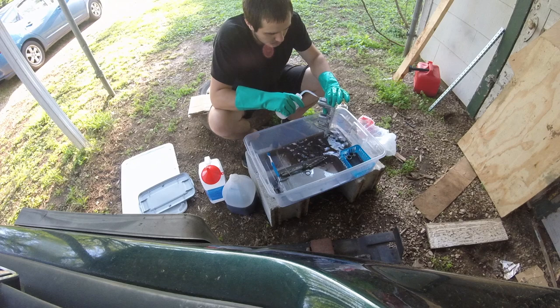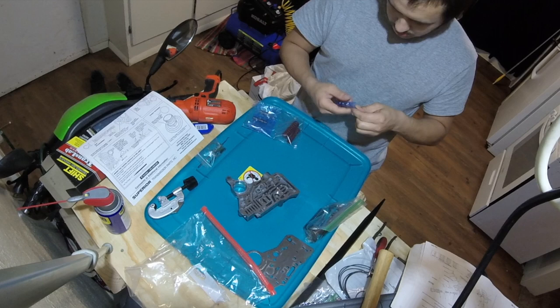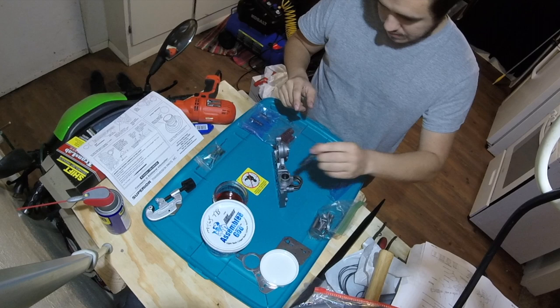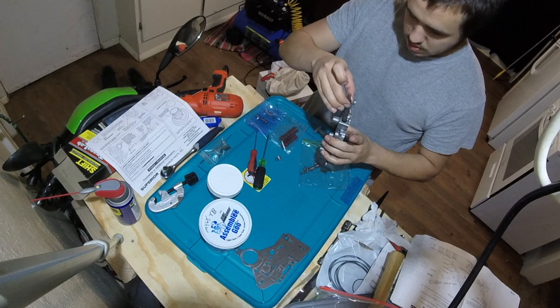Next, I cleaned the valve bodies again and they're ready for reassembly. On the regulator body, the shift kit came with a new regulator valve, so I lubed that up and put it in, along with all the springs, and compressed the cap while I put in the stop bolt. I put in the other valves and end plugs, and a little filter screen, and the regulator body was done.